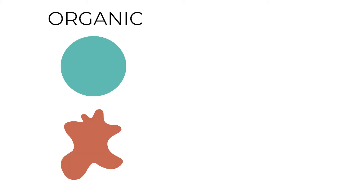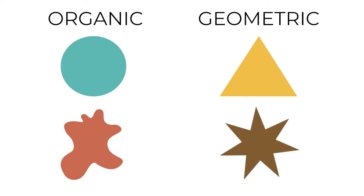Here's a quick lesson on organic and geometric shapes and the differences between the two. Organic shapes are rounded and similar to objects you'd see in nature. They have smooth, rounded edges like a circle or a blob. Geometric shapes have corners or sharp edges like a triangle or this pokey shape here.